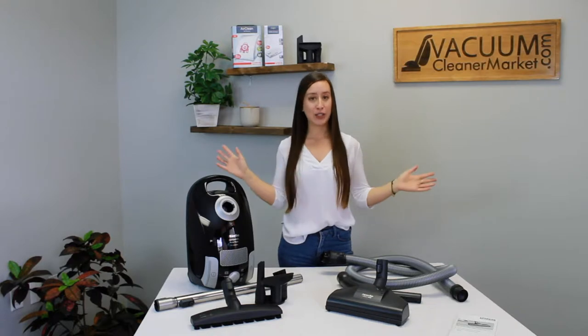I'm also going to show you how to change your bags and your filters — all inclusive. I'm going to help you set up and use your vacuum cleaner, so stay tuned.